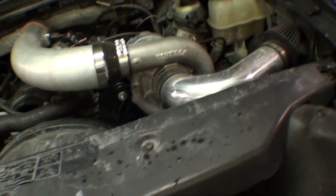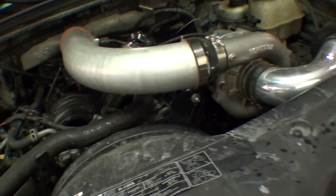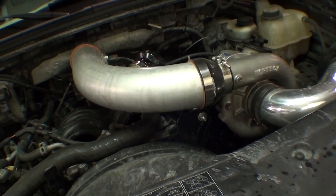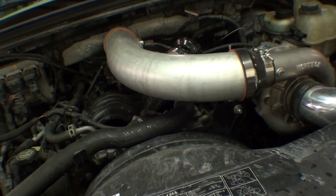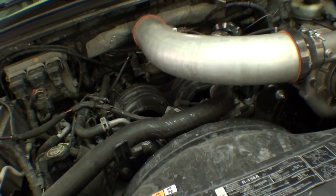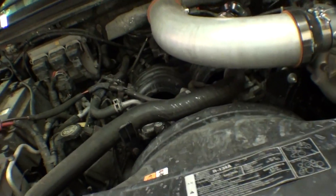Oh yeah, it isn't totally stock — it does have colder plugs in it. They call them zero plugs, Ford Motorsports zero plugs or whatever. I guess the Cobras have them. This thing was breaking up like crazy at like one pound of boost. Yeah, that's something you have to do — you have to do the plugs if you've got boost in it.